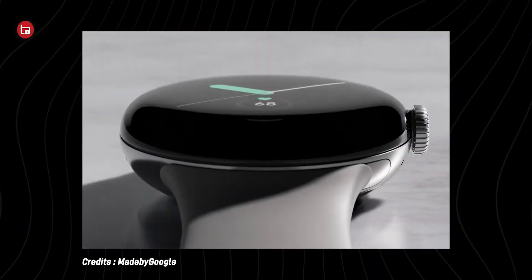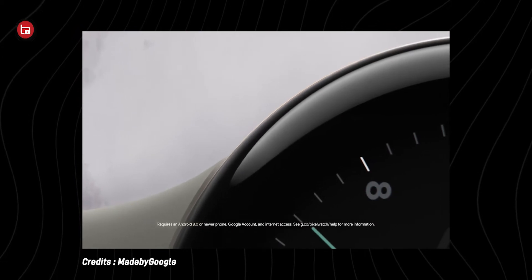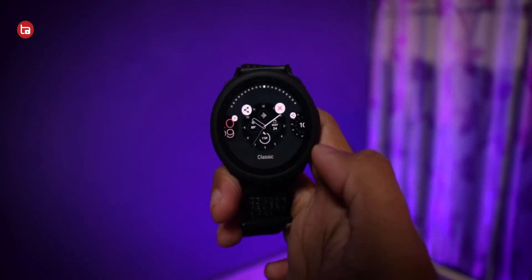Recently Google announced its first smartwatch, the Pixel Watch, but sadly it's not available in many countries including India. Don't worry though — the Galaxy Watch 4 and Watch 5 are available, so what we are going to do is install all the Pixel Watch faces on the Galaxy Watch 4 and Watch 5.